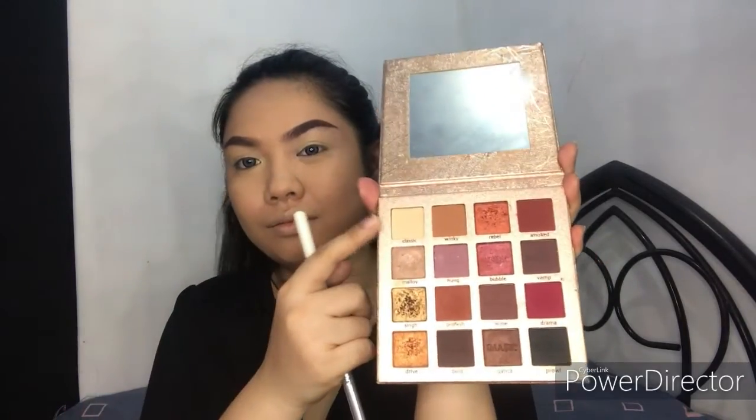Next, I'll be using the Eye Magic Pro palette and I'll get a white or off-white eyeshadow to set the concealer that we put on a while ago.